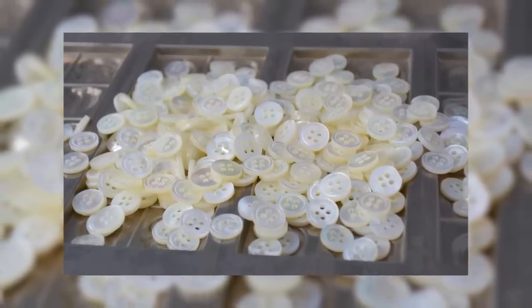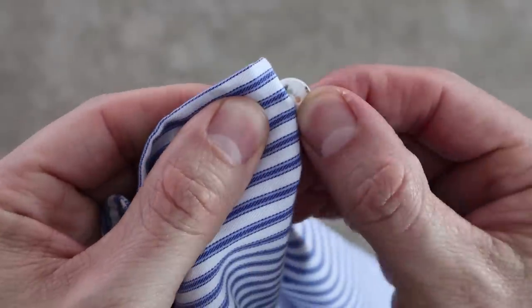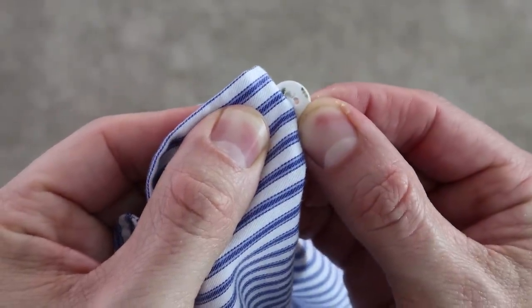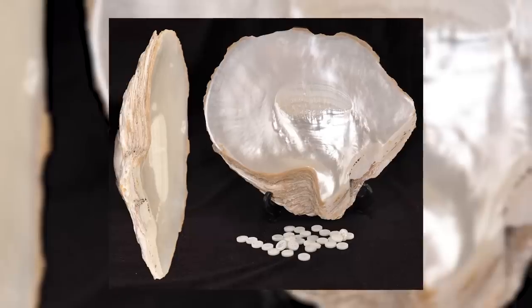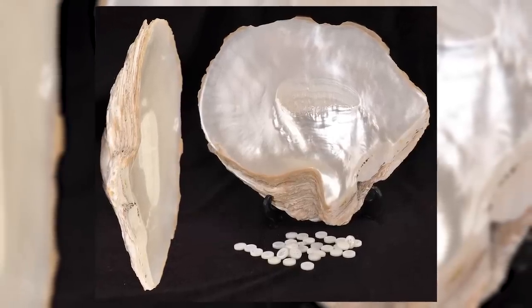How to spot mother of pearl: take the shirt and look underneath the button. On the top it should be very clear, very clean, but underneath you're going to see these colors, these imperfections. Because these buttons are stamped out of shells.